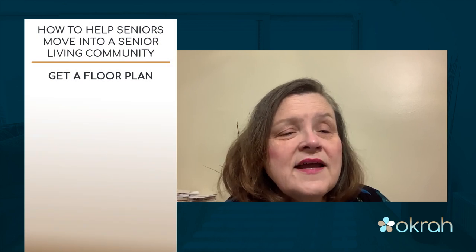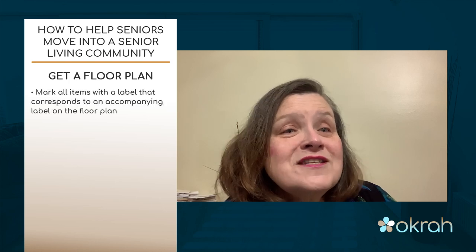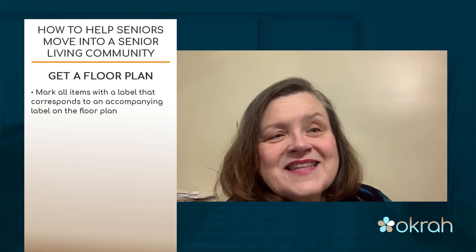Your senior living community may have been doing virtual tours or videos for you. We even do customized videos where someone has chosen a particular suite and we send videos of that suite so they can envision how their love seat, club chair, or bookcase is going to fit. The senior living community can provide a floor plan, which is ideal — as you begin to pack, mark items with a sticker or post-it note and put a corresponding sticker on the floor plan, so when the move happens we know which box or bookcase goes in which room.